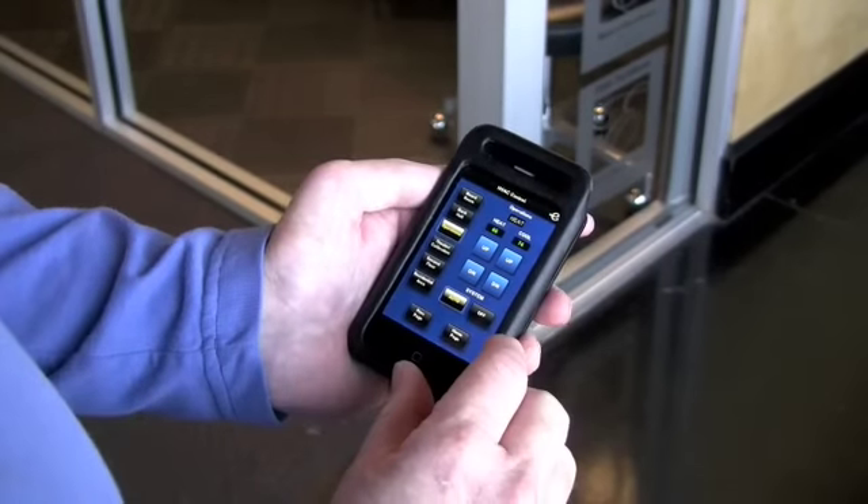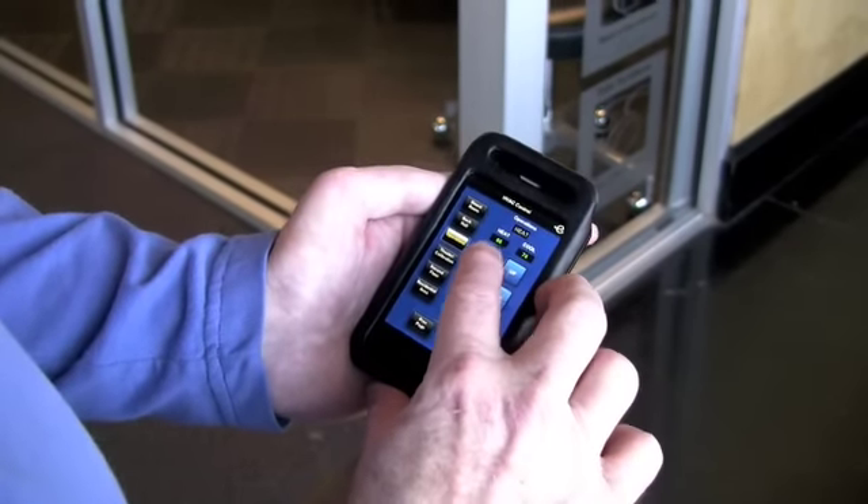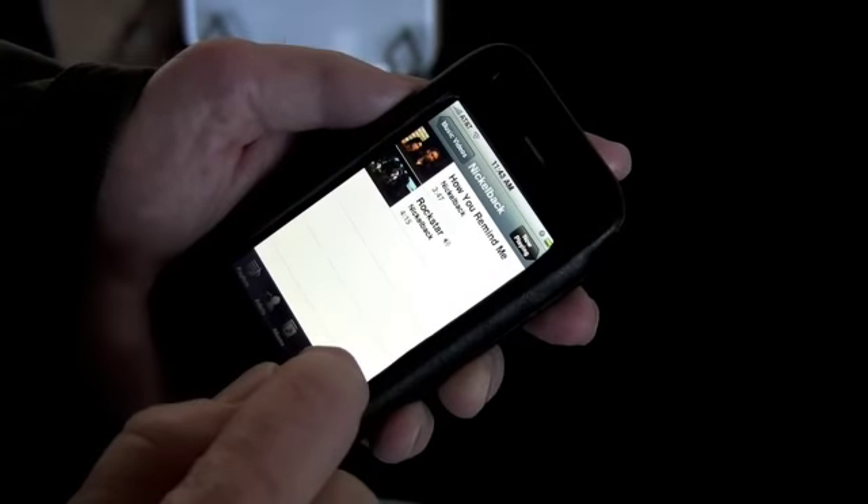It's cold in here. One of the values here is I can change the thermostat just right here. Now I've got my TV on, got my Apple TV as my source.